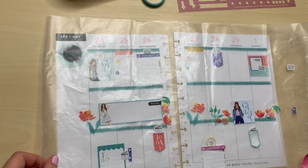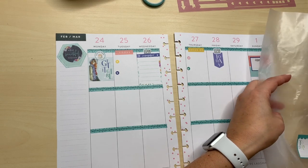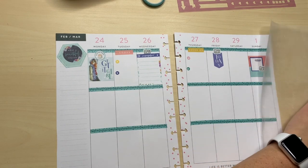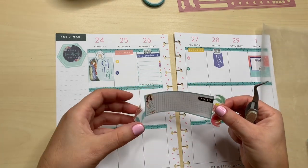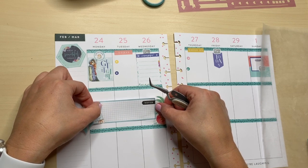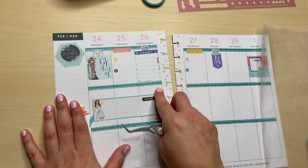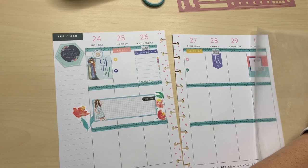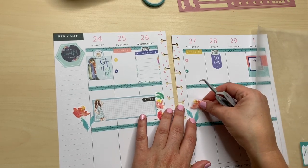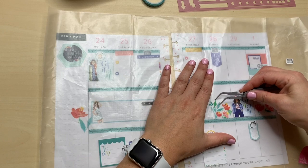Now let's focus on the middle section, which is my squad stuff. For squad, we get projects sent to us and most of the time it's a theme for each month. There are 20 of us on squad. If you guys aren't familiar, Happy Planner has an official squad that's kind of like a brand ambassador role to review products and connect with one another. Applications are usually in May — our term is up in May.